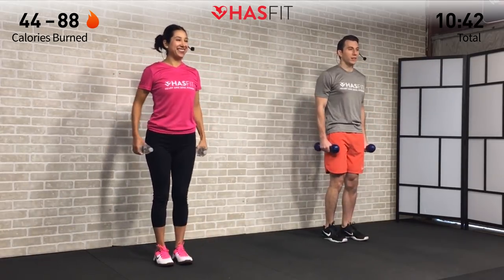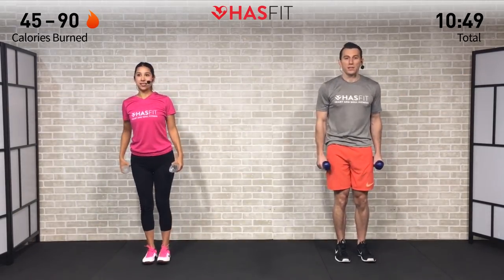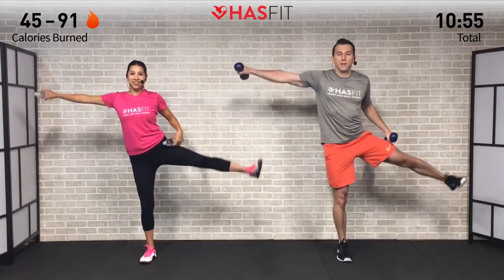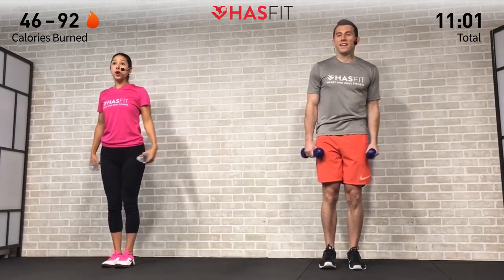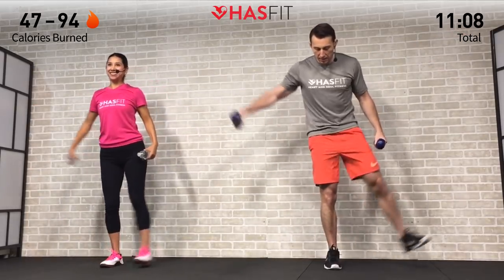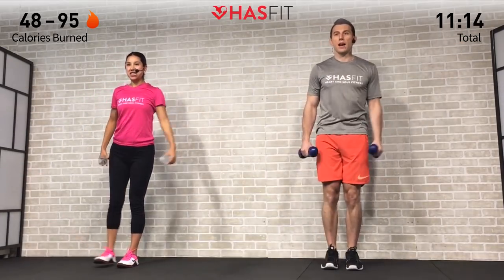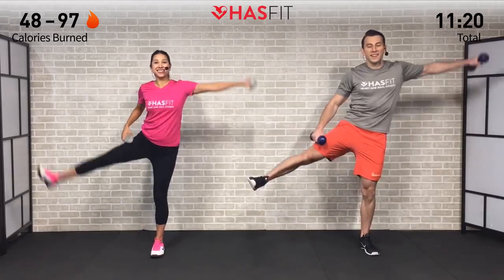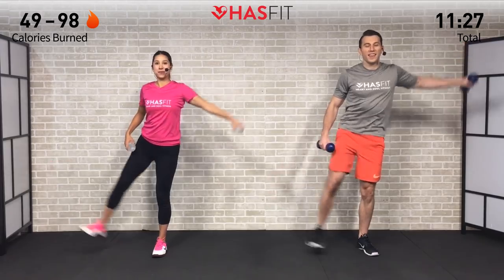Also working our balance and stability, which comes in handy in day-to-day life. If you need to find a focal point on the wall or on the floor to help you keep your balance, it's a good trick. If you're looking down or all over the place you'll be more likely to fall, so instead find that focal point and keep your eyes locked on it. Let's go for 5, 4, 3, 2, 1, and zero.